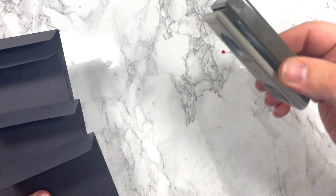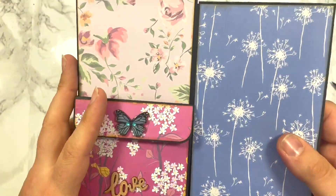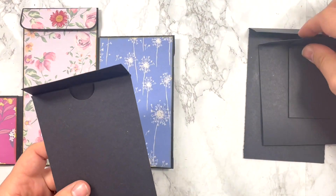The tab on the third envelope is one and a half inches, and the body is four inches — they're all four inches wide, which is the key thing to remember. The last envelope uses basically the full A4 width, so it's nine and a half inches, with a one and a half inch tab. Whatever size your envelopes are, make sure the width is the same — they're all four inches. Now I'm going to put a bit of glue on the tab and assemble them.